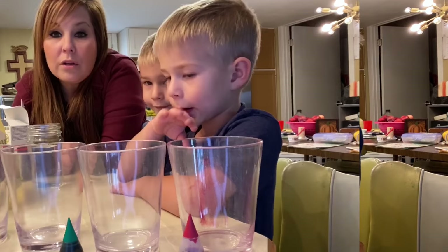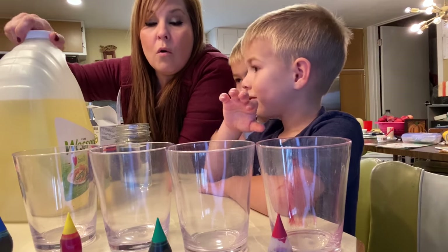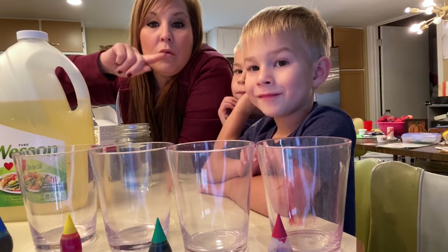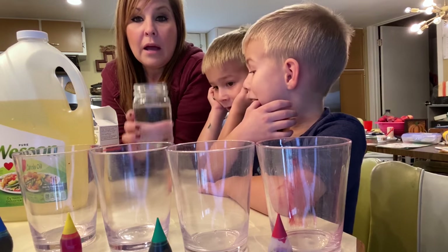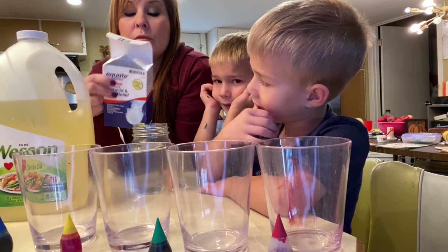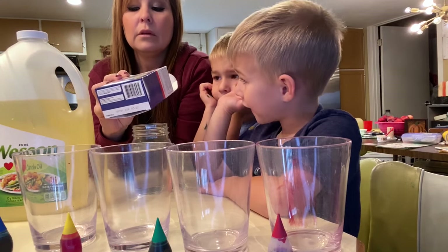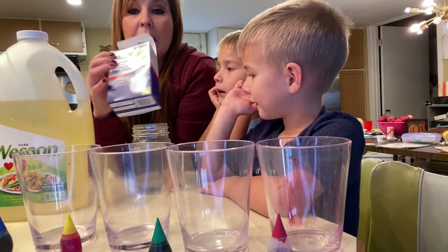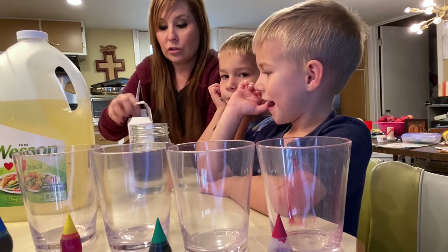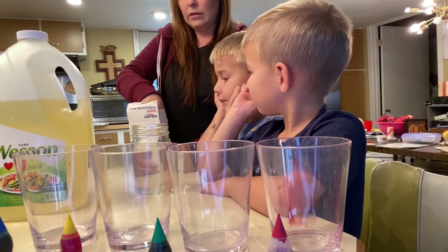What you're gonna need is oil, food coloring of your choice — whatever color you want to use — water, and then some antacid or pain relief Alka-Seltzer tablets.